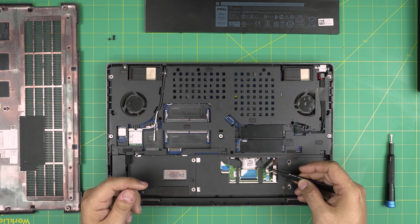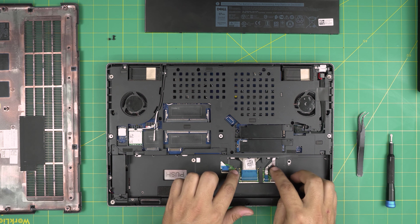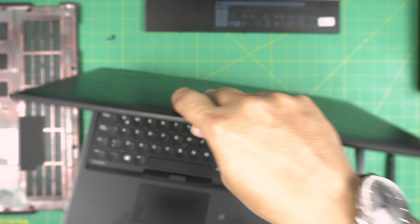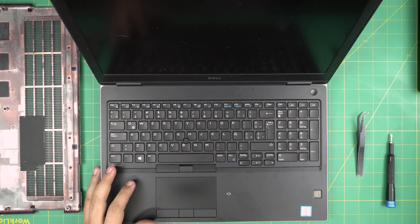When you want to put RAM in here, you don't need to disconnect the battery at all - it's absolutely not necessary for a RAM upgrade. But for those who want to, you can disconnect the battery by pulling this flip connector upward. It's not required though.